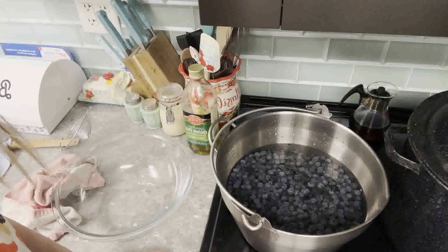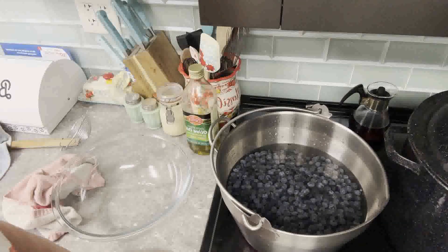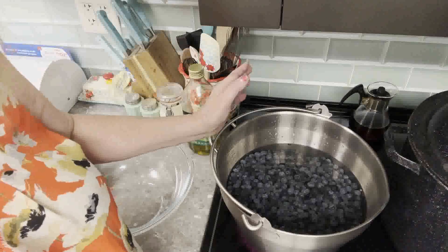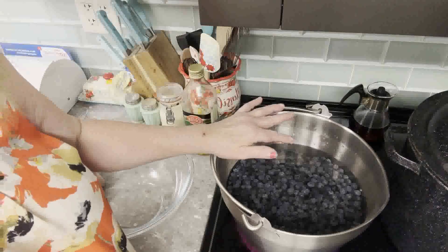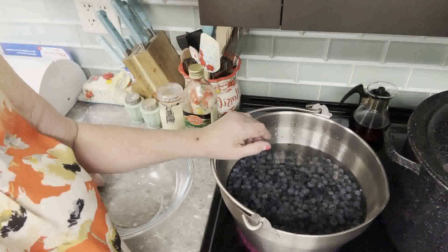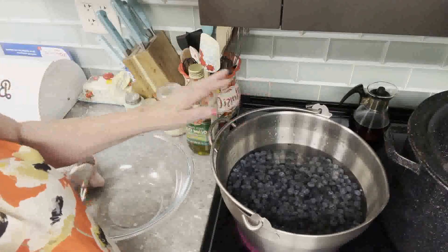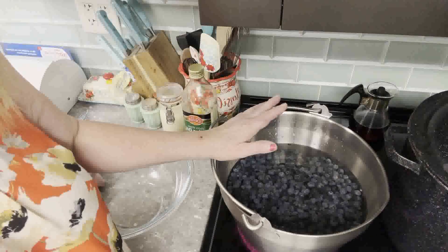We're going to turn the heat up and get this to a boil — not a hard boil, just a regular boil. Once it starts boiling, I'm going to time it for about a minute, then shut it off and take the pan off the stove. Then we'll go to our next step, which will be making the simple syrup. We cover our berries in a bowl and keep them warm, because it only takes a few minutes to make a simple syrup.